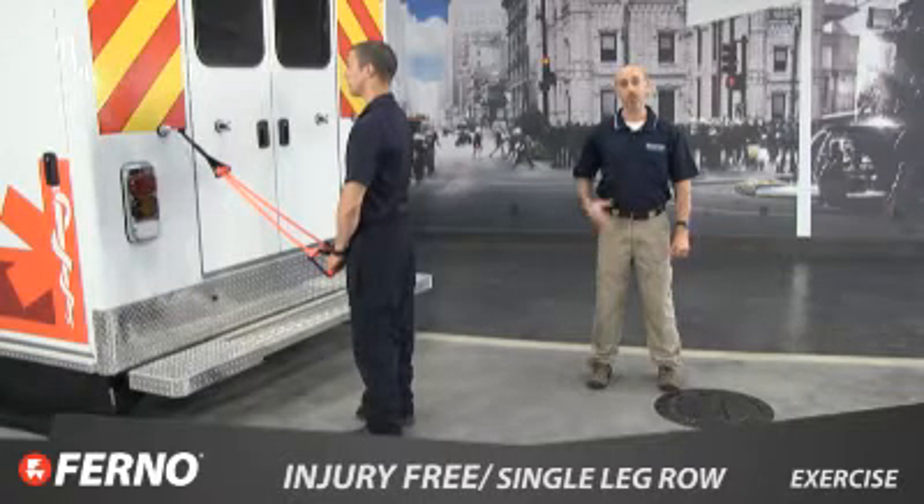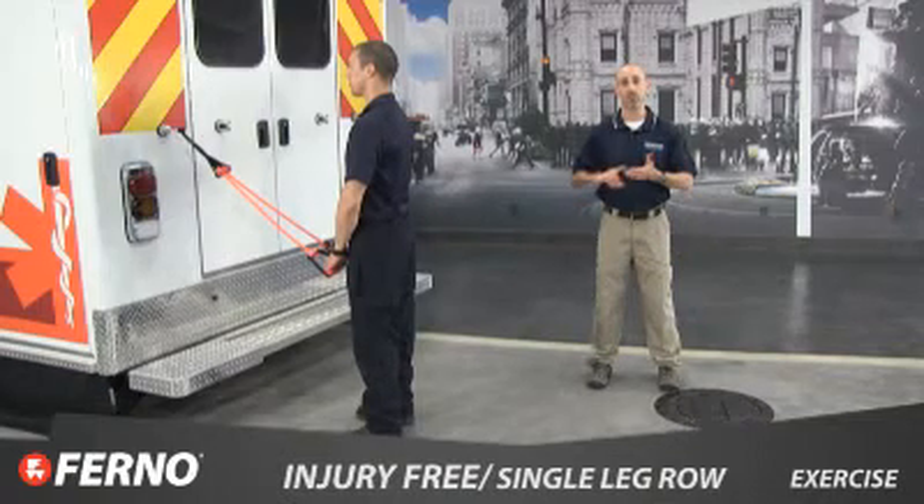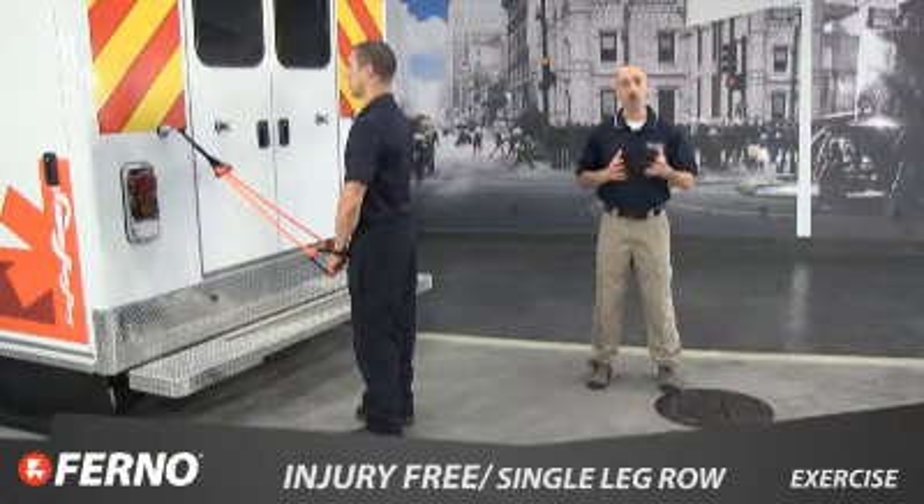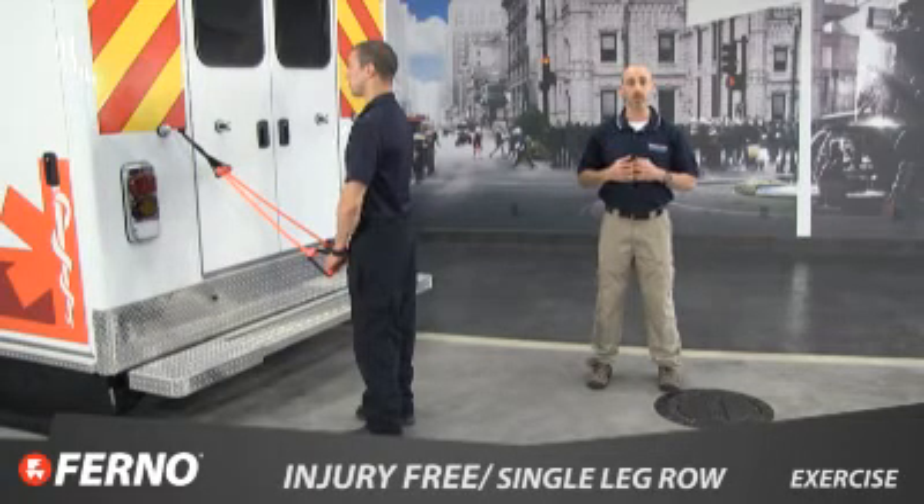Now let's do a single leg row, which builds balance, strength, stability, and core control on one side of your body, causing a large contraction in the targeted muscle groups. Since you are often required to move in an unbalanced position, this is a superior EMS exercise.